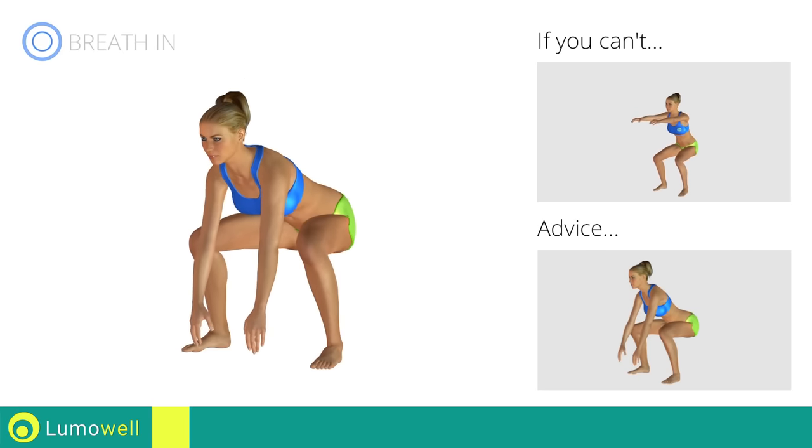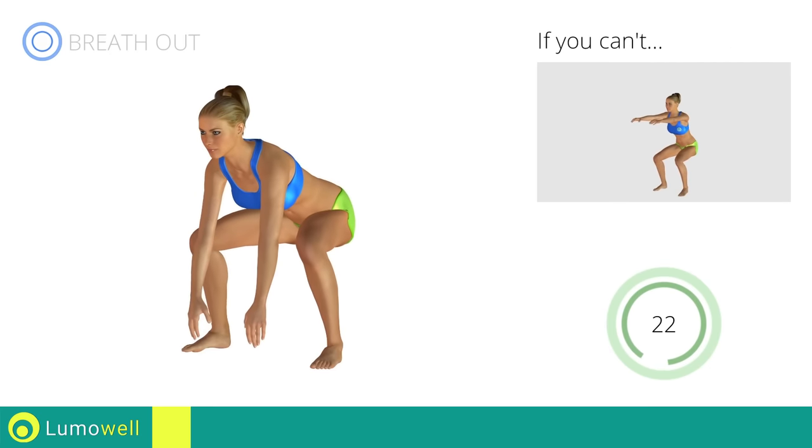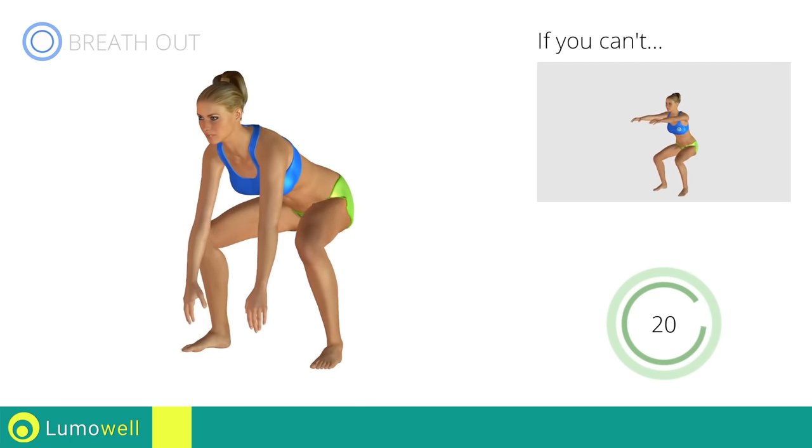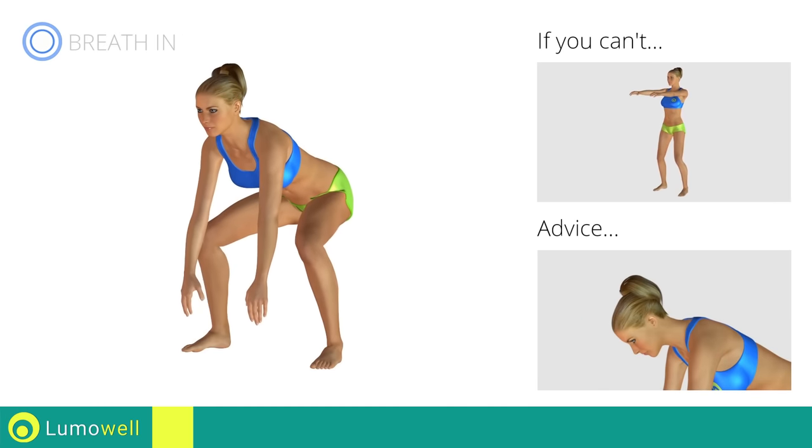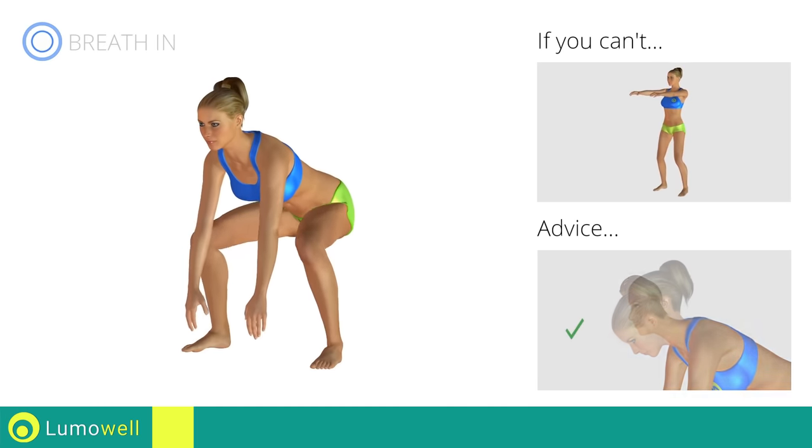Don't curve your back — try keeping your abs constantly tight. Don't curve your neck forward; try staring at a fixed point in front of you.